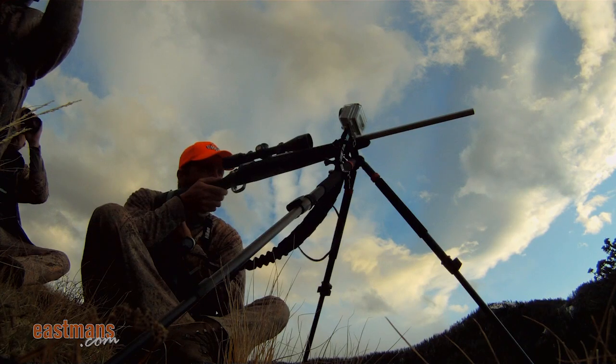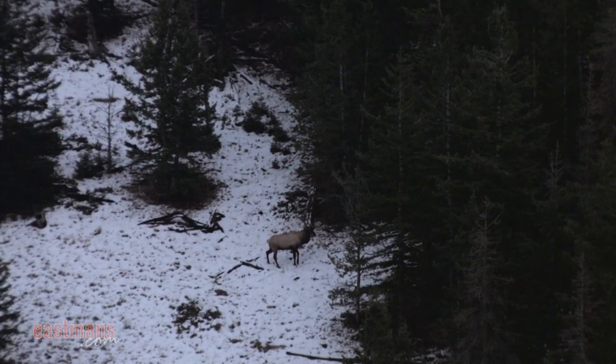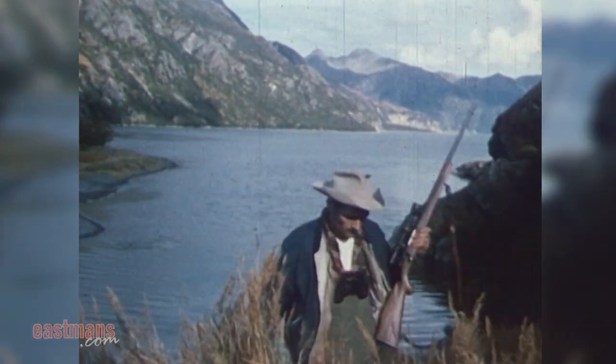It's very important that you get to the range and get into a shooting routine so that when you're on the side of a mountain hunting, it becomes second nature and you don't have to think about those things — it's just ingrained in your shooting process.